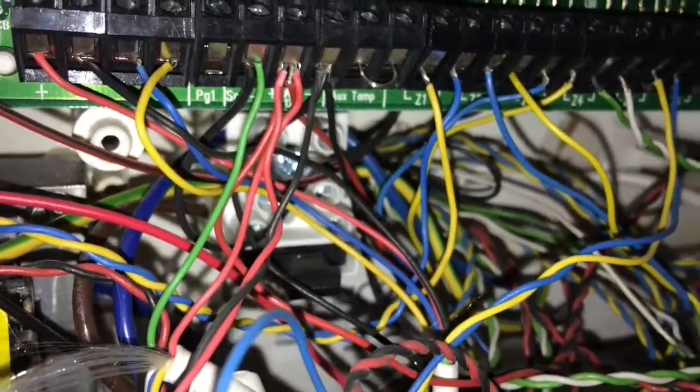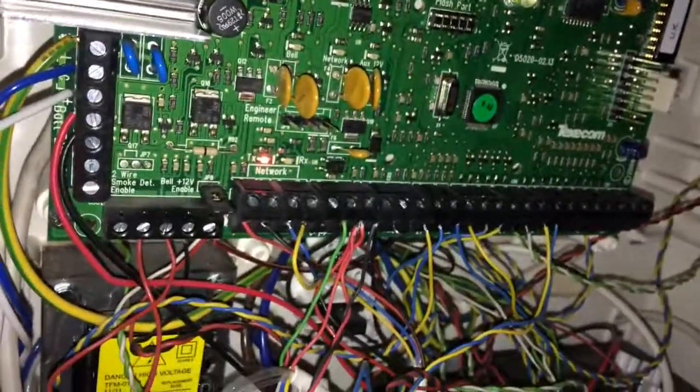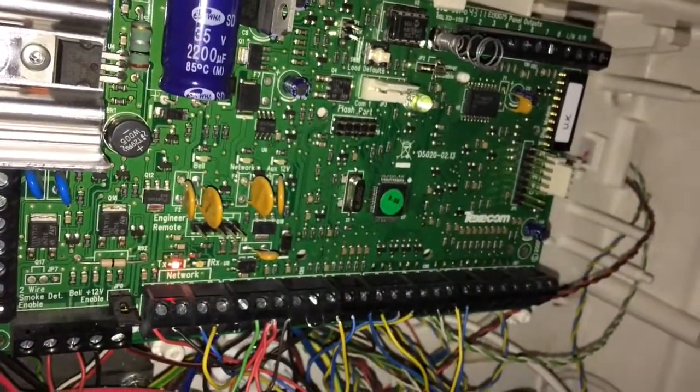So this is the video for the Premier 24. There are Elite and different size versions as well, but if there's anything specific you want to know regarding these panels, let me know and I'll do a short video on it. That's just a quick rundown of the most common things you'll need to know with these panels.